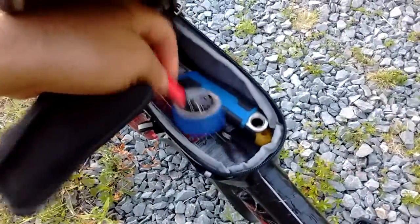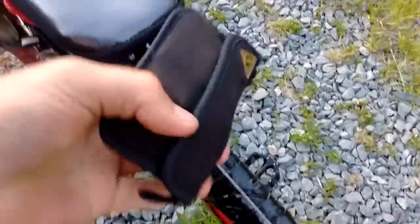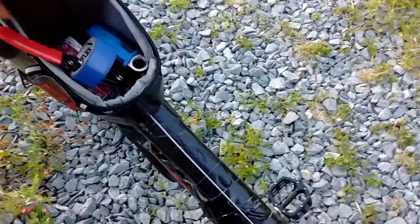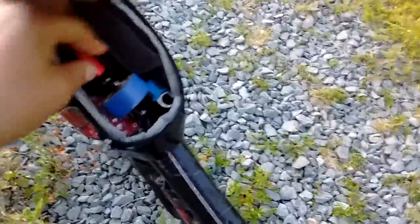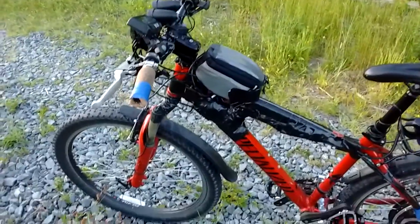I've got a couple of adjustable wrenches, wire strippers, some electrical tape, a patch kit, and a standard bike tool that's got everything in it. One thing I will say about bikes in North America is the mix of Imperial and Metric is super annoying, super annoying.